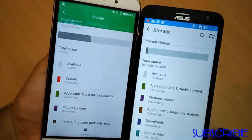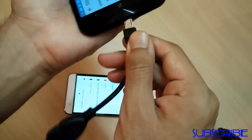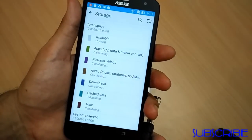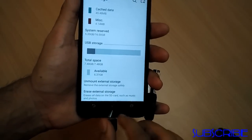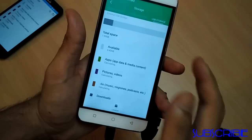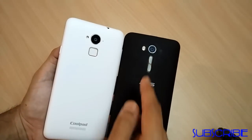Both phones are 16GB storage devices. I also tested OTG support on both. The Zenfone 2 Laser detected the OTG and showed total and available space. The Coolpad Note 3 has a separate menu for USB storage and also shows total and available space. So both phones support OTG.